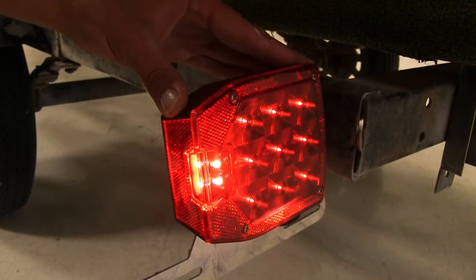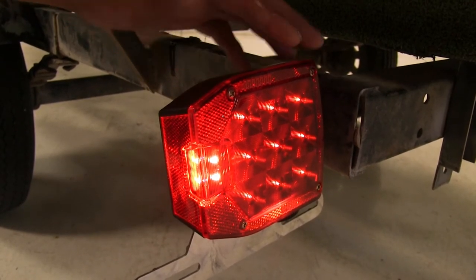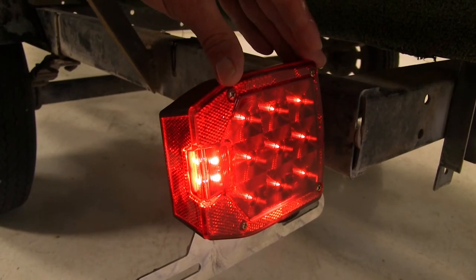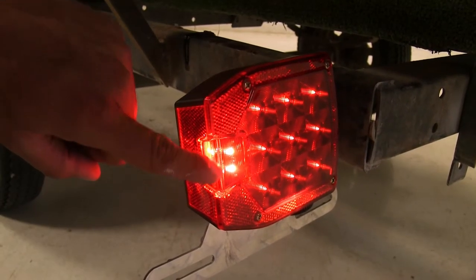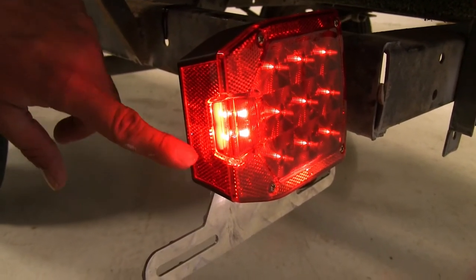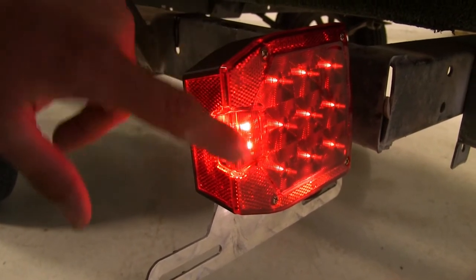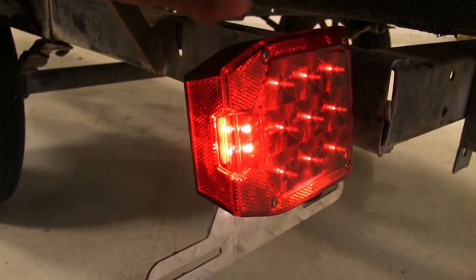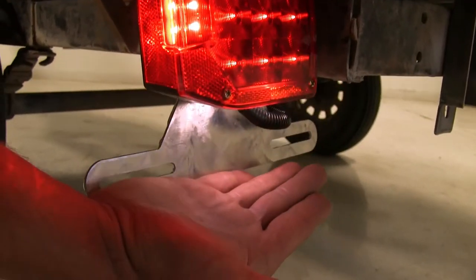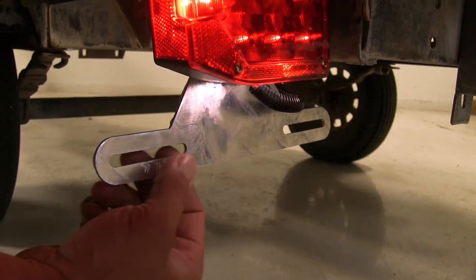Our driver's side light here offers seven functions; six of those are shared with the passenger side as well. For example, we've got our running lights, we're going to have our brake light and our turn signal, but we're also going to have the rear clearance light here and our side marker light here. In addition to that we have the reflex reflector both here on the side and on the back — those are shared side to side. The only real difference with the driver's side is that here on the bottom we also have a white light designed to illuminate our license plate area.